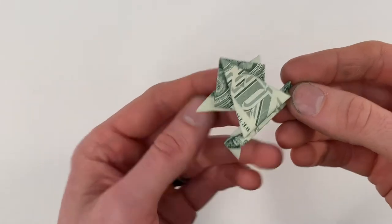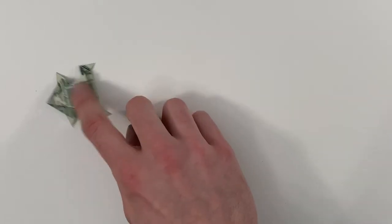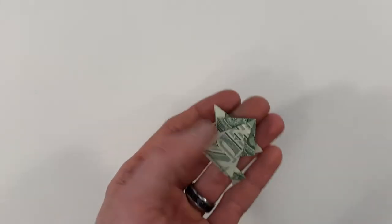Hi everyone, today I'm going to show you how to fold a jumping frog from a dollar. This is a really fun model — if you set it down, you can just press on the back and make it do flips. I have a playlist full of dollar origami tutorials where I show you how to fold everything that I have here and more. I'll make sure to link to that in the description below as well as at the end of the video.